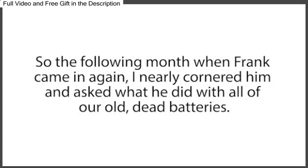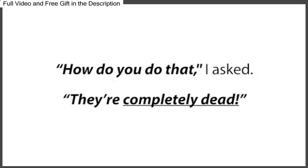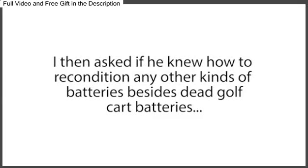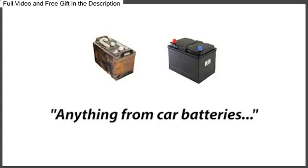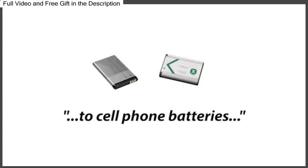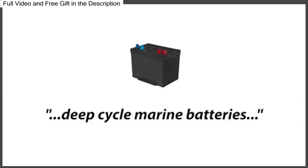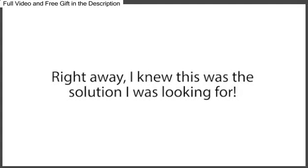So the following month, when Frank came in again, I nearly cornered him and asked what he did with all of our old dead batteries. 'I reconditioned them and sold them for a nice profit,' he said. 'How do you do that?' I asked. 'They're completely dead.' He just smirked and said, 'That's my secret. Sorry, pal.' I then asked if he knew how to recondition any other kinds of batteries besides dead golf cart batteries. When I asked that, his eyes lit up and he proudly exclaimed, 'I could recondition almost any kind of battery — anything from car batteries, to laptop batteries, to cell phone batteries, to rechargeable batteries, to power tool batteries. Even solar power batteries, deep cycle marine batteries, and forklift batteries. Plus a whole lot more.' Right away, I knew this was the solution I was looking for.